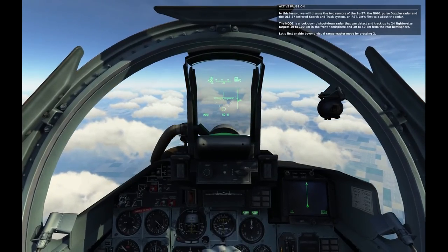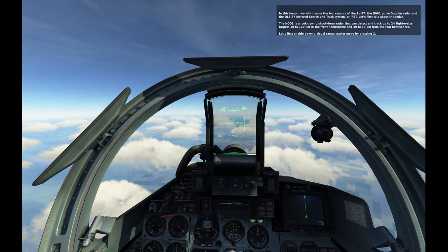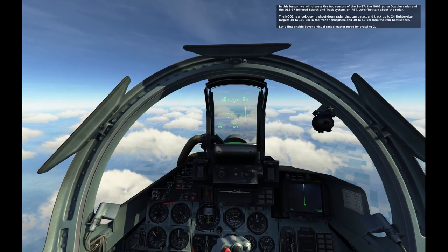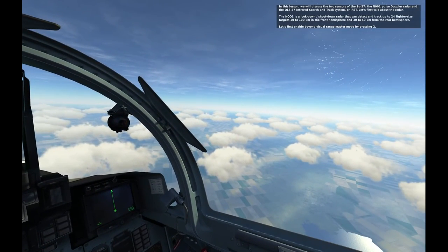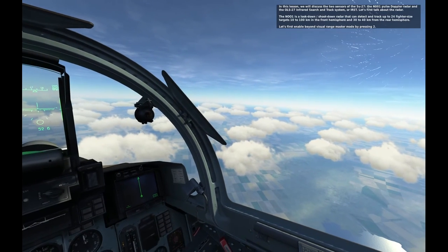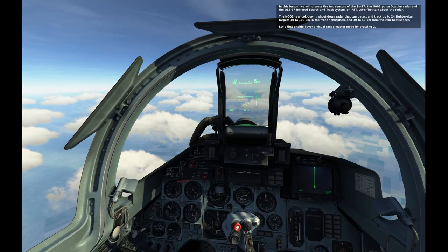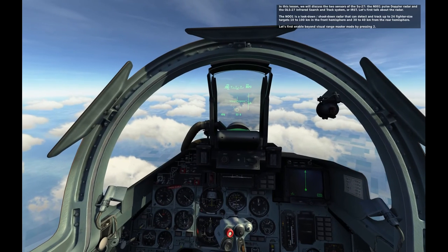In this lesson, we will discuss the two sensors of the SU-27: the N001 Pulsed Alpha Radar, and the OLS-27 Infrared Search and Track System, or IRST. The N001 is a look-down shoot-down radar that can detect and track up to 24 fighter-sized targets 10 to 100 kilometers in the front hemisphere and 30 to 40 kilometers in the rear hemisphere.